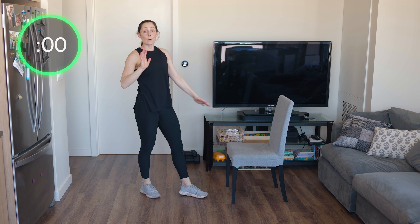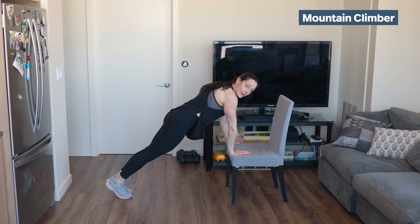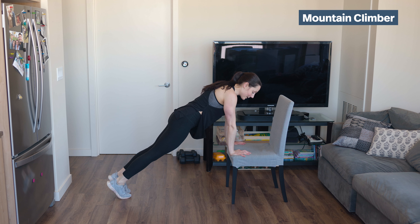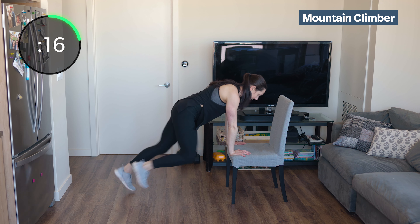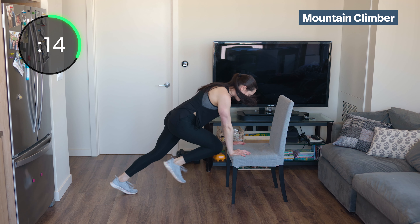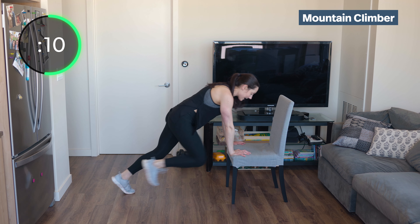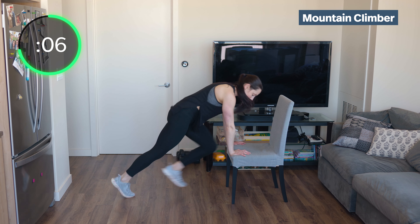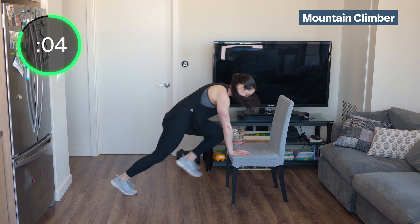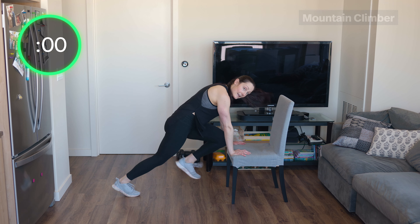Flip around — we're going to do mountain climbers, hands on the chair. This might feel a little simple at first, but after doing them a total of eight times or more, you'll feel it. Knees into your chest, push straight down, keep your elbows nice and soft. Your shoulders stacked over your wrists — pull those knees in, drive them up.